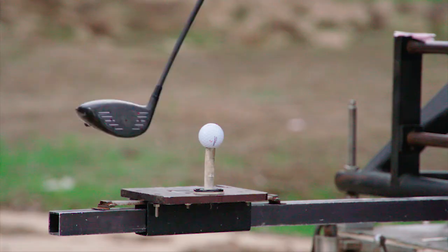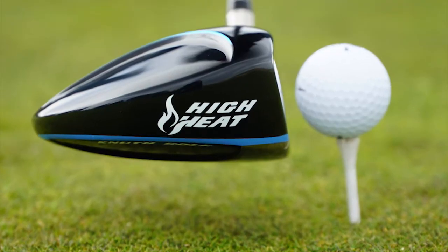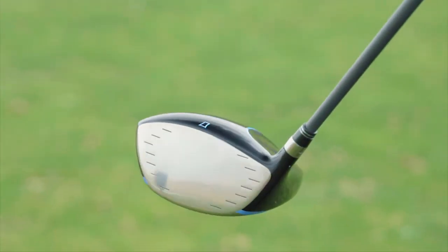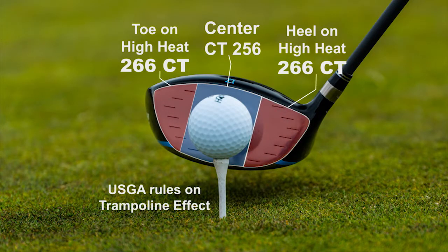Golf Life wondered how club makers have reacted. One innovative company called Knuth Golf, whose founder ironically retired from the USGA, was able to invent the first metal wood club face conforming to the USGA rule. Their High Heat 257 Plus design is much hotter on the toe and heel.